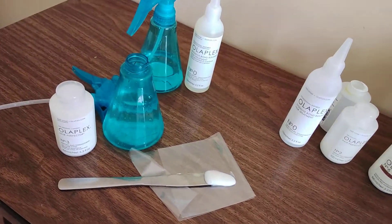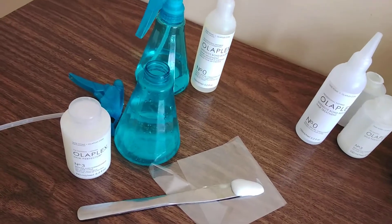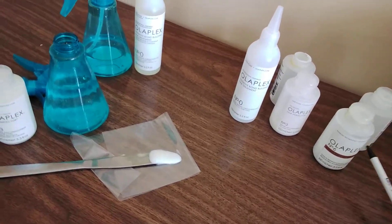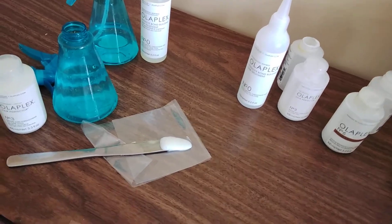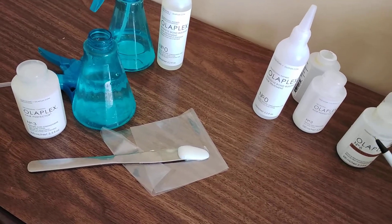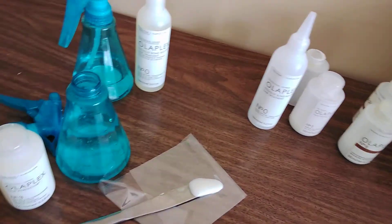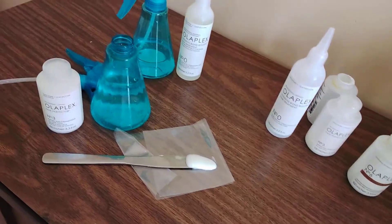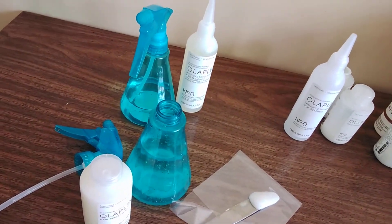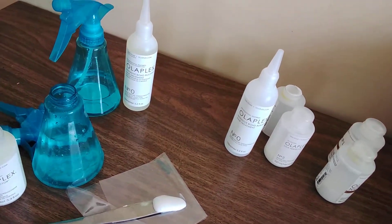Out of the shampoo and conditioner, you only use a little since you're not washing as frequently, but you use a lot of the treatment products for repair. I found that number six is very good for maintaining after washing and eliminating frizz without heaviness. The conditioner that comes with the kit is too heavy and flattens your curls, but number six is light enough. I went through two bottles and highly recommend purchasing it alongside the shampoo and conditioner.